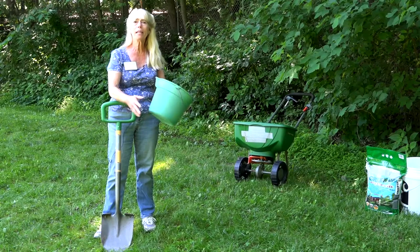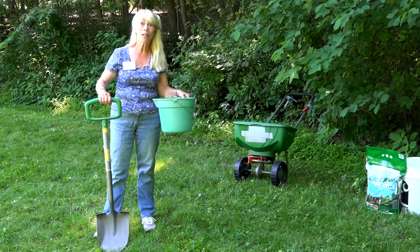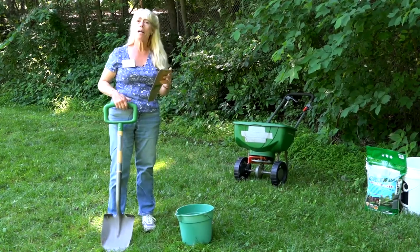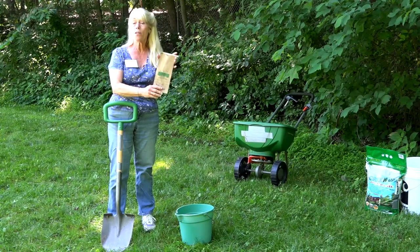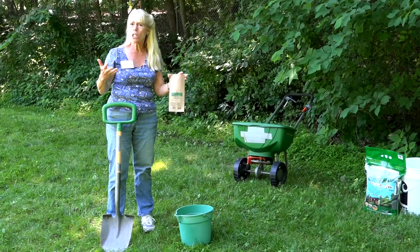It doesn't have to be a pail — it can be any kind of plastic container. The reason why you want to use a plastic container is that your shovel is metal, and metal against metal would be bad. You also need some type of container to put the soil back in. This is one of the lawn sample bags we have available, but a plain old baggie would work just fine too.